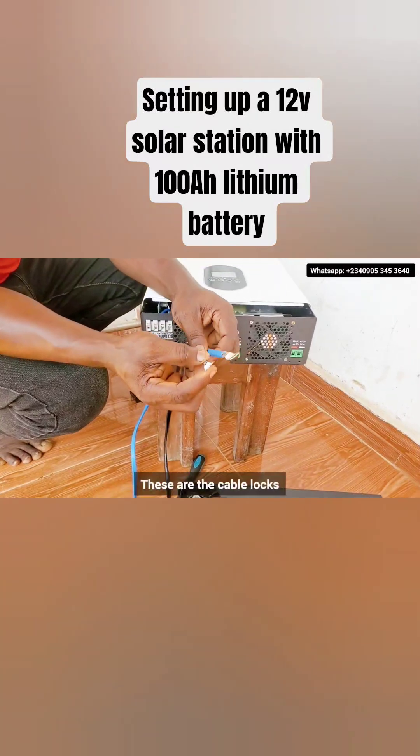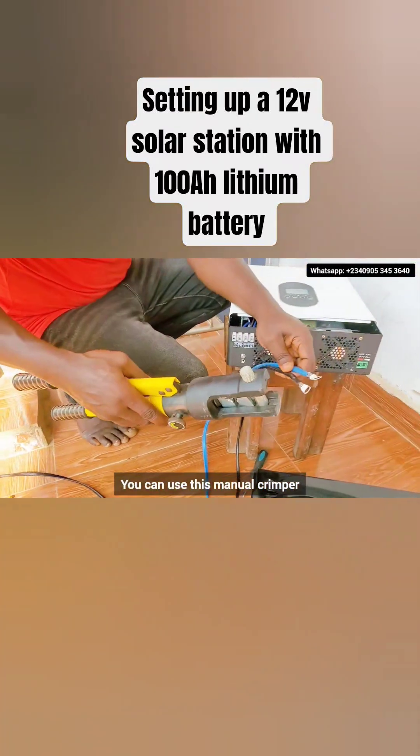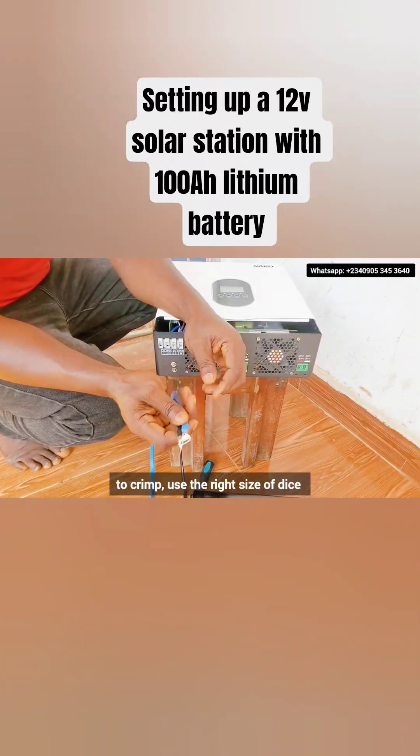You can see that they are well crimped. These are the cable lugs. You can use this manual crimper — to crimp, use the right size of die.